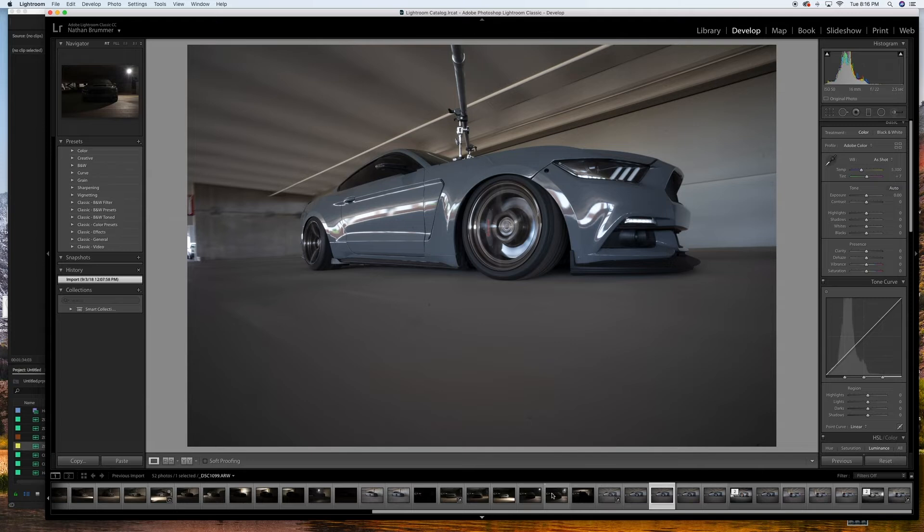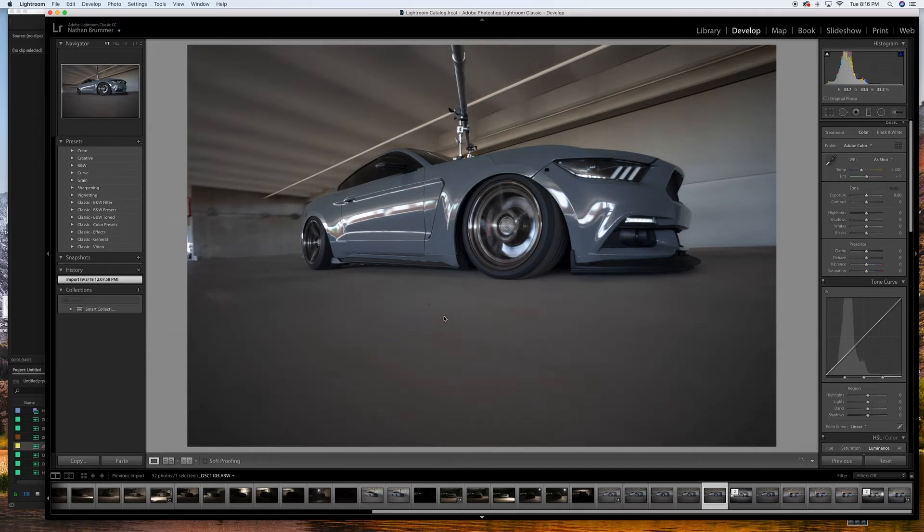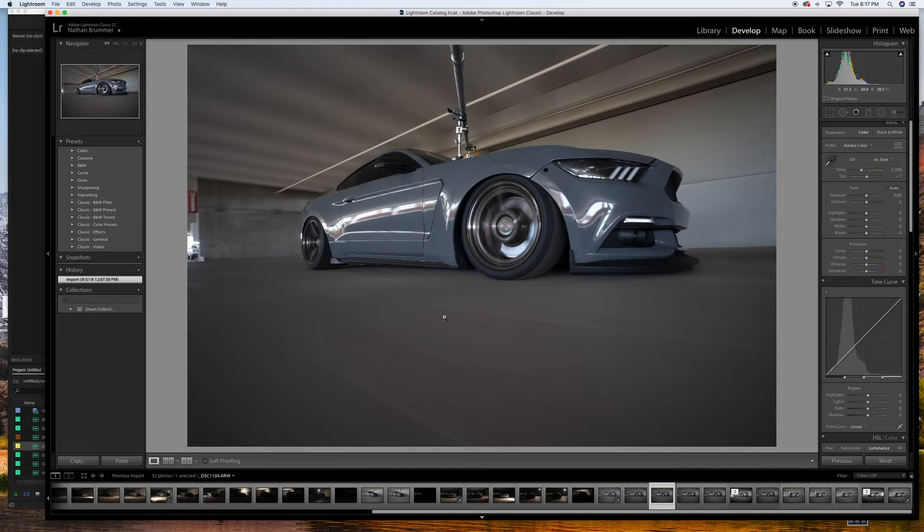You'll know you have a dust problem if you take a picture at a higher aperture like F8 and above — you'll see little spots throughout the frame and you'll know it's dust rather than something on the ground. If you scan through the different pictures in your Lightroom catalog, you'll notice that dust spot in the same exact space over different pictures. So that's a good way to identify it, and this will help get rid of that.